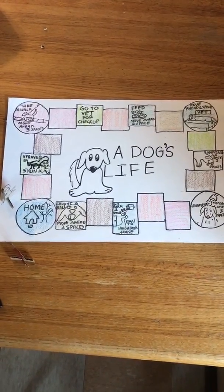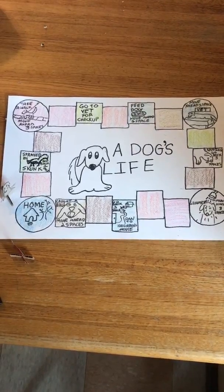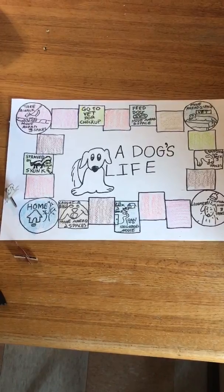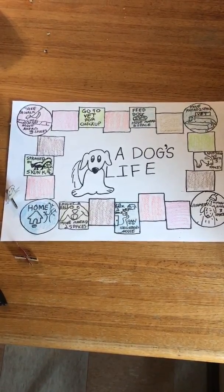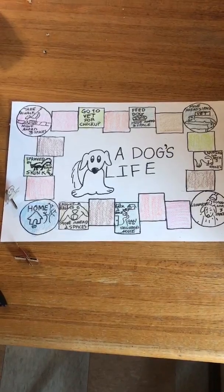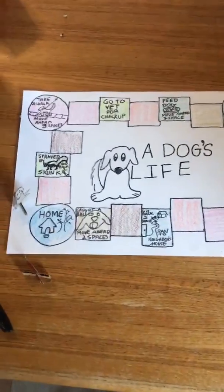Hi, this is Kate and today I made a board game. We've been spending a lot of family time together, so we've been playing a lot of games. I thought if you would like to make a board game, that would be awesome. Mine is called A Dog's Life and I'll get really close and show you what I did.